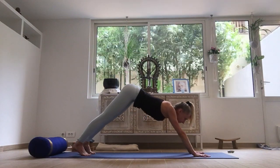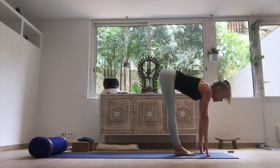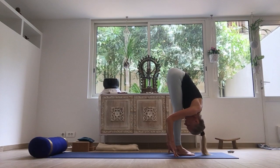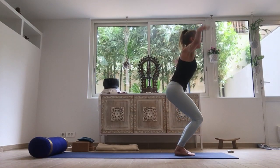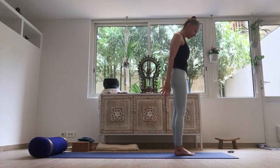Bend the knees, gaze forward. Either stepping or lightly hopping forward. Open the chest. Exhale, head down. Inhale — Utkatasana, raise the arms. Exhale — Samasthitihi.